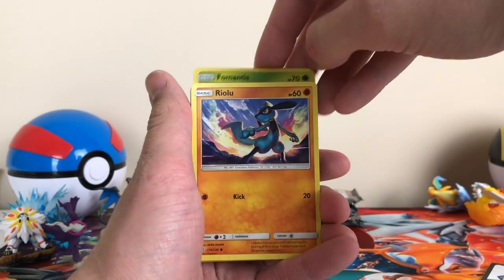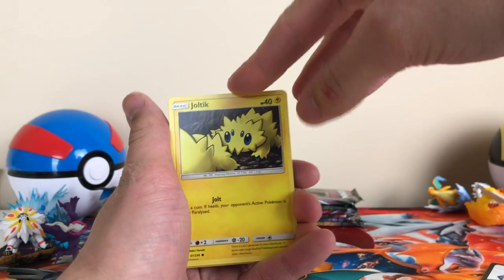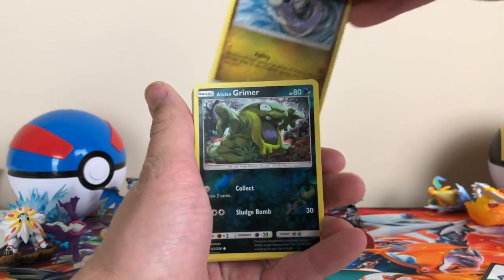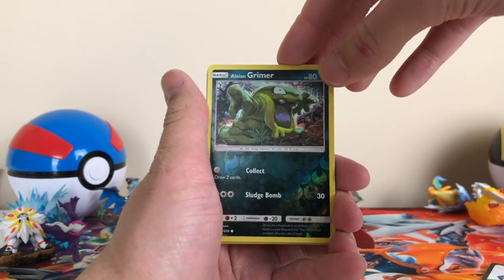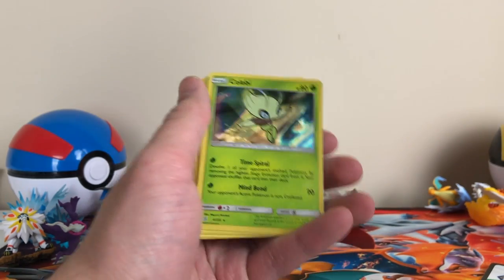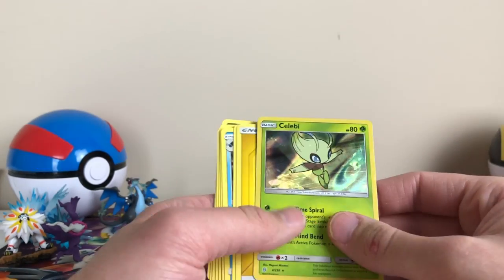Riolu, Purloin, Joltik — that's in Pokemon Go now — Dratini, Alolan Grimer. He looks really weird, like a little green boy. And the last card is a Celebi Holo. That's a nice card. I like that. It's a nice holo.